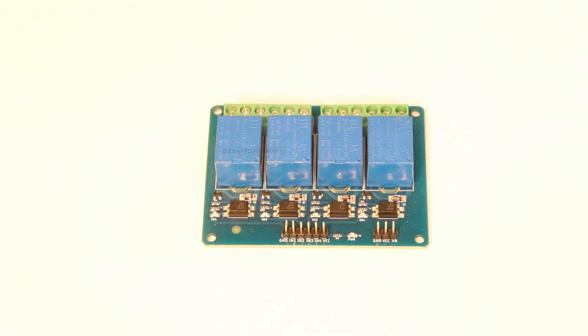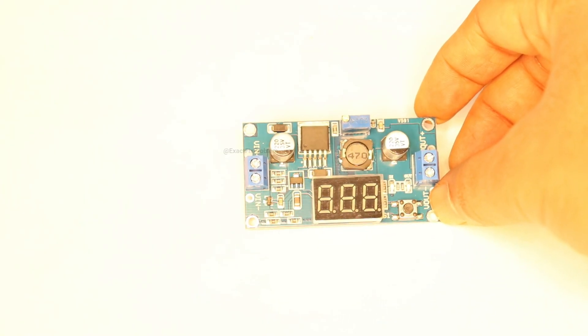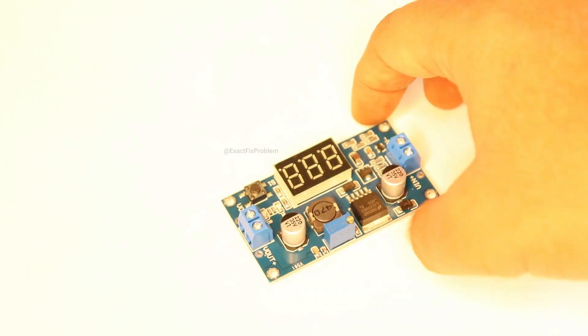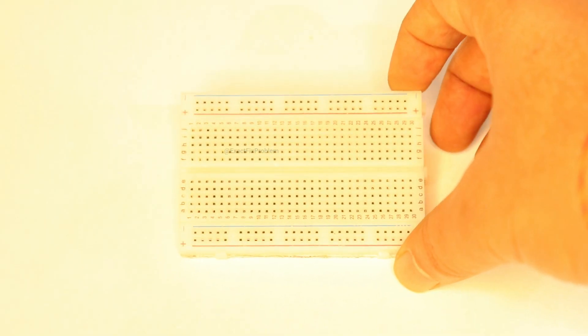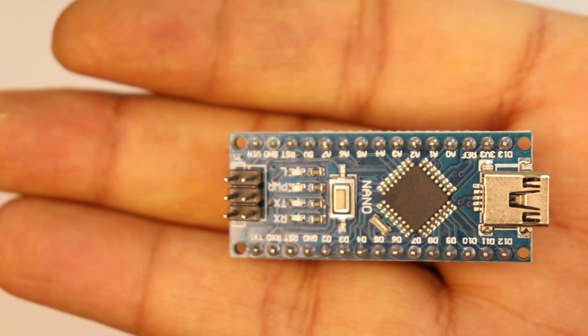Let's see what components we need to build it. First, we have the password module. Second is the relay module. Third, we need a stable power supply to provide 5 volts. We'll also need a breadboard to connect the Arduino and other components, and we have an Arduino Nano.